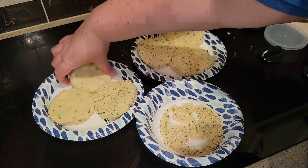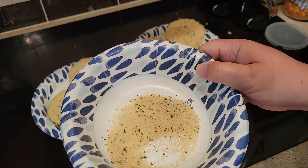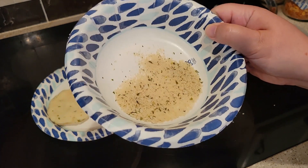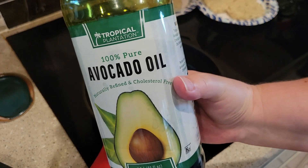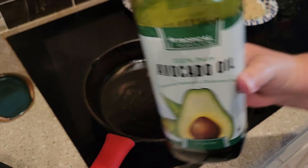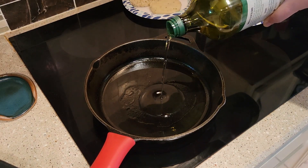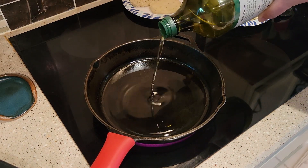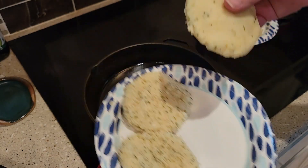There's plenty of breadcrumbs to coat all six, and I have some left over. One of them I'm just going to fry without the coating so you can see what it looks like. Then I'm going to take an iron skillet and preheat it on medium heat for probably five to seven minutes to get it really good and hot. Then I'm going to add enough avocado oil to coat the bottom of the pan.